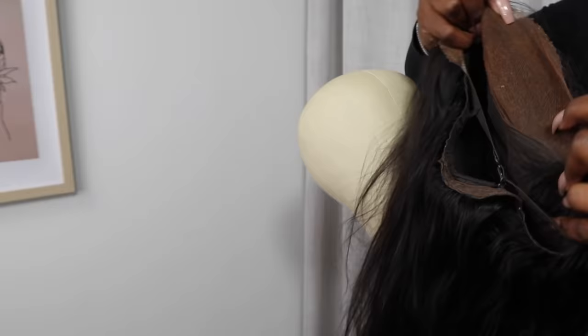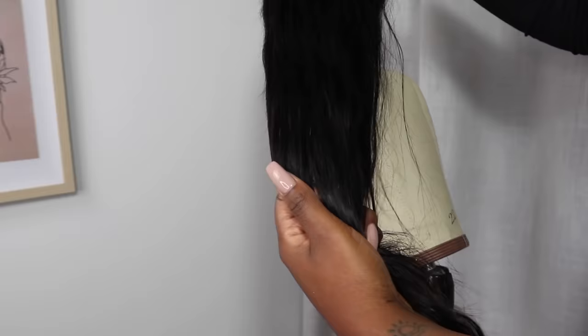Just a little information about this hair. It's a 13x4, 24-inch Brazilian wig from Nadula Hair. This is hands down the best wig I've ever owned. It's so soft, it's got very minimal shedding, and it's just so easy to work with.